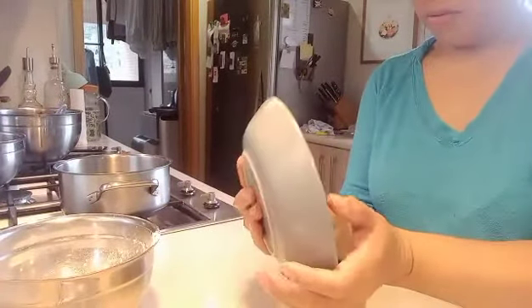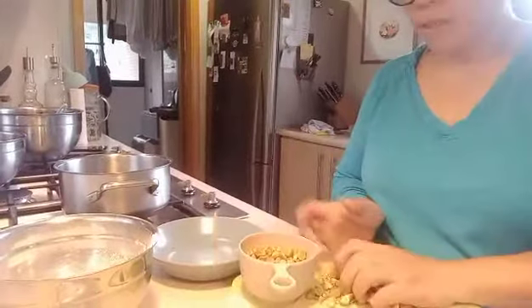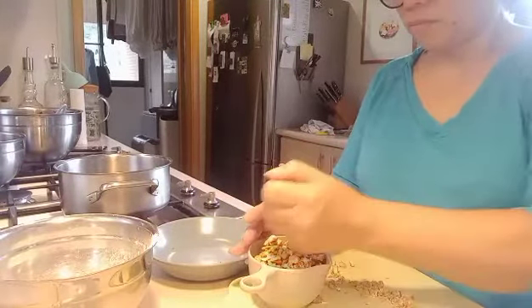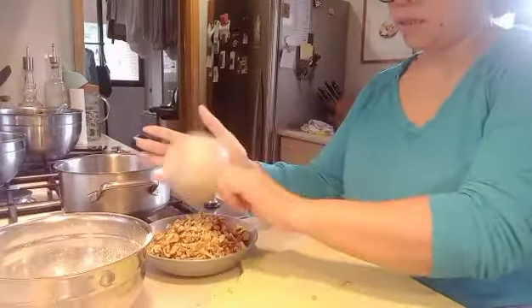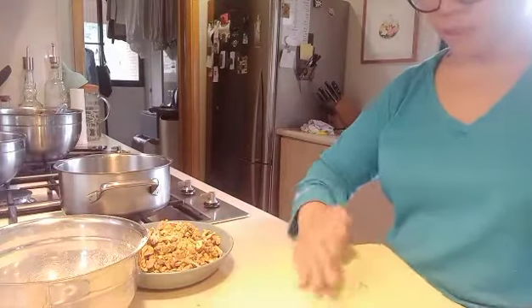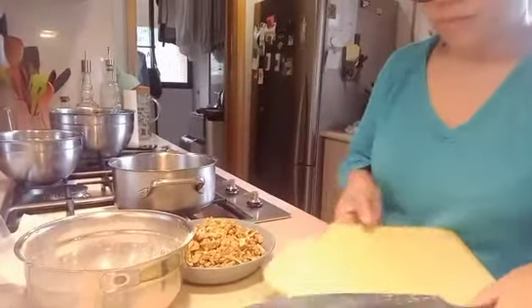I need two cups of chopped walnuts. Everything is all ready for mixing once our chocolate is finally cold. Let me check the chocolate.